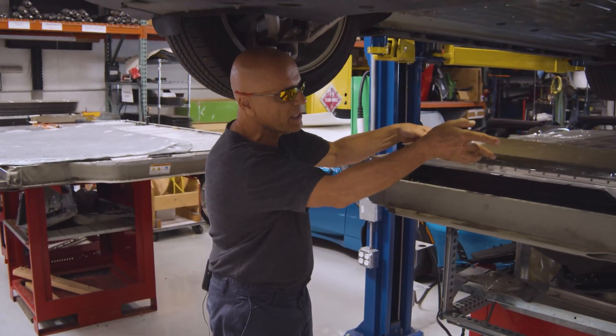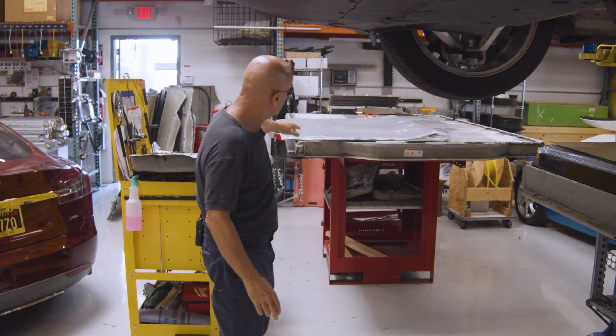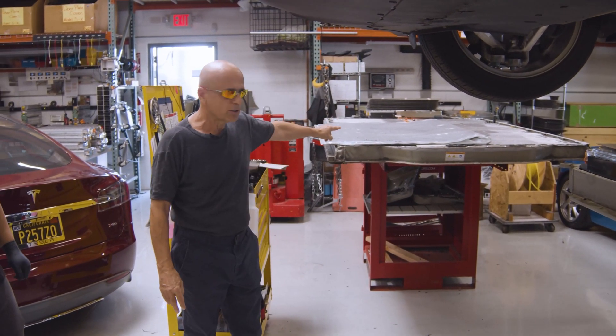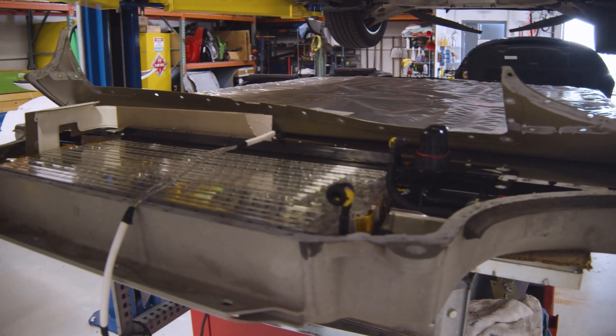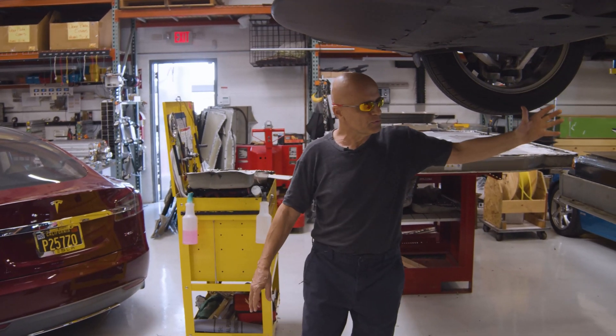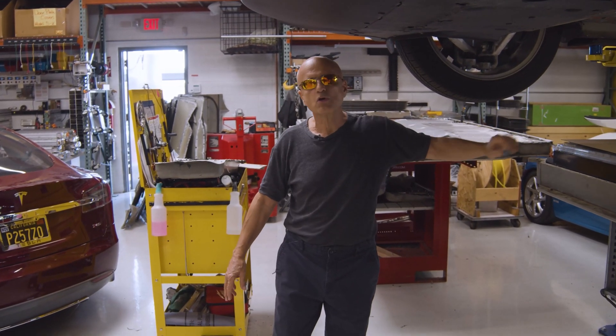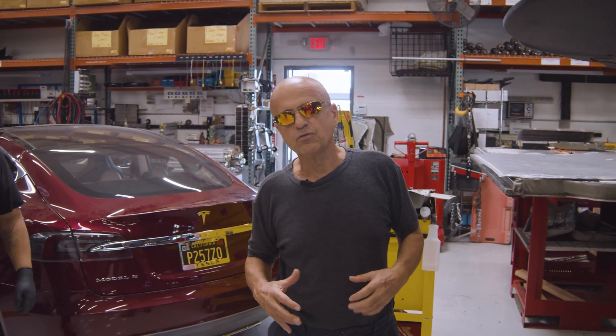What's going to happen next with this battery pack is we're going to have to take the top lid off, like we did with this battery pack here, and find the extent of the water ingress, or the water damage in this pack. Hoping that it will just be a couple, three modules or boards, rather than an entire breached battery tub full of water.